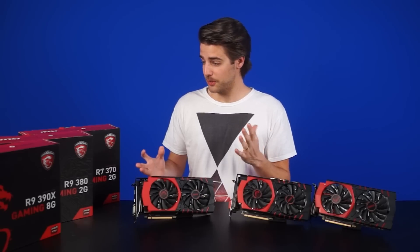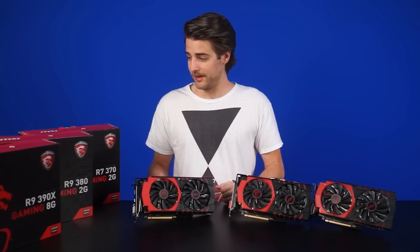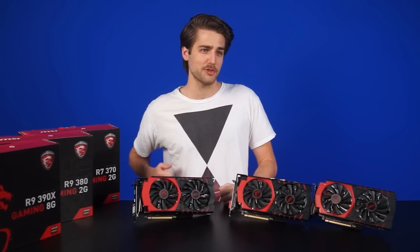It's finally here! AMD's 300 series lineup of video cards! Hybrid liquid cooling and performance that competes with the Titan X.